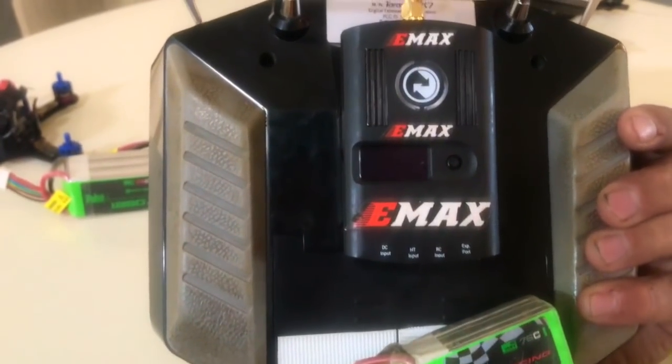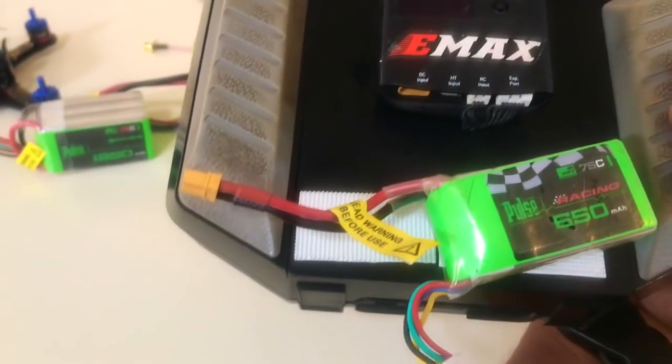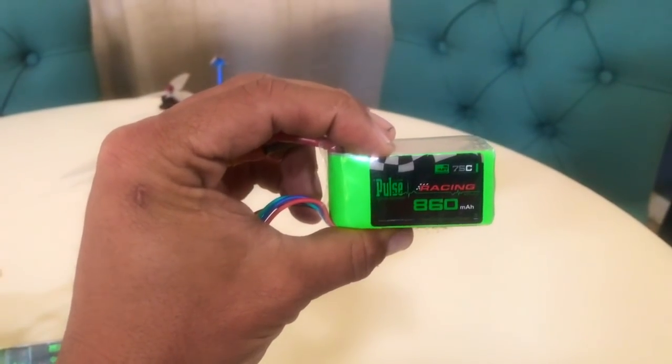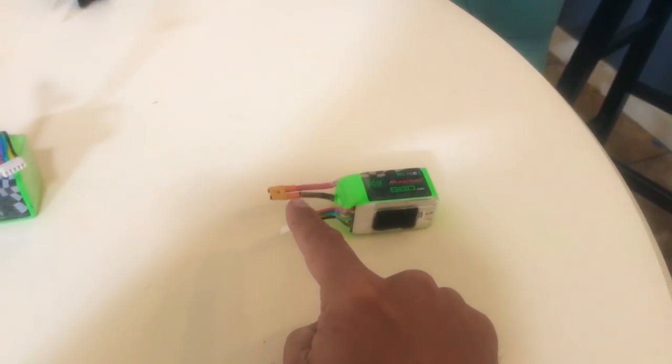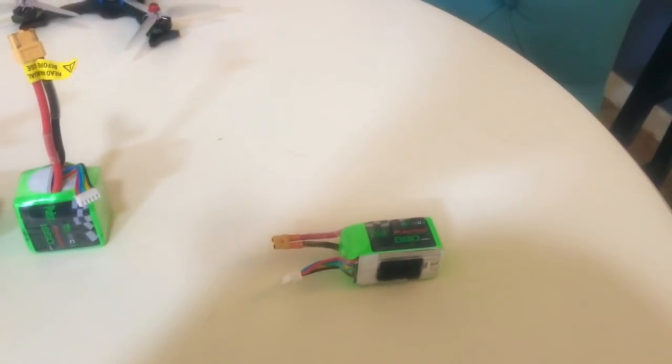I've gotten into arguments with a couple of my buddies at races about using this battery on my TBS Crossfire. They say you can't throw a four-cell on your Crossfire - that's wrong, because you absolutely can. There's a 4S 650mAh right there and I plug it into that little XT30 port. I get great range and they work awesome. Four-cell TBS Crossfire - it works. Just be aware they come in both XT30 and XT60 versions, so I had to swap the connectors on mine.